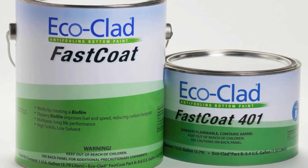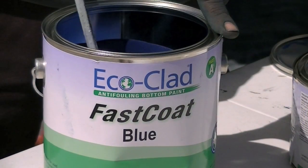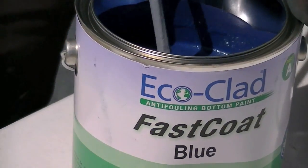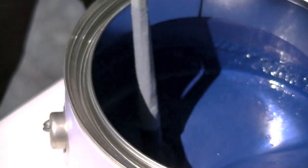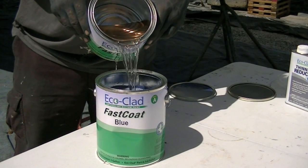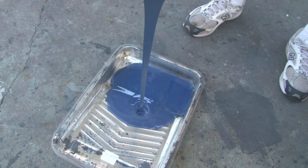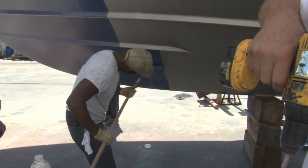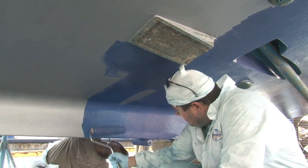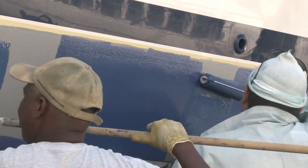EcoClad Fast Coat is a two-component system that must be thoroughly mixed before application. First, mix Part A alone for about one minute to re-suspend the solids using a drill with a mixing paddle. Next, pour all of Part B into the Part A can and mix together for about one minute. Next, pour the mixed paint into the tray and begin painting. By continually refilling the tray with freshly mixed EcoClad Fast Coat paint, the painting of an entire vessel or more can be accomplished with the same roller and tray.